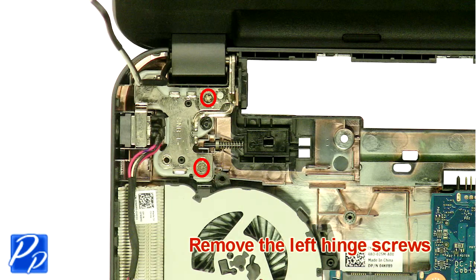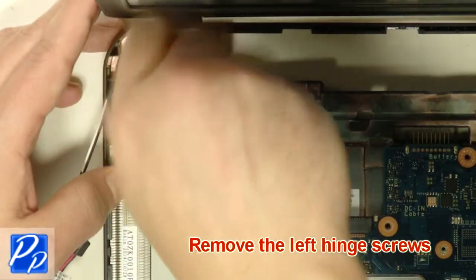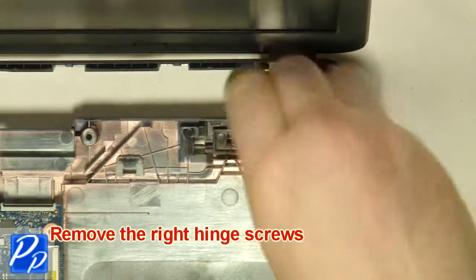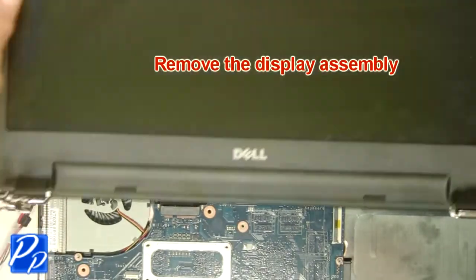Remove the left hinge screws, then remove the right hinge screws. Remove the display assembly.